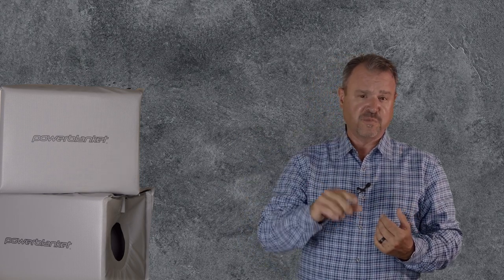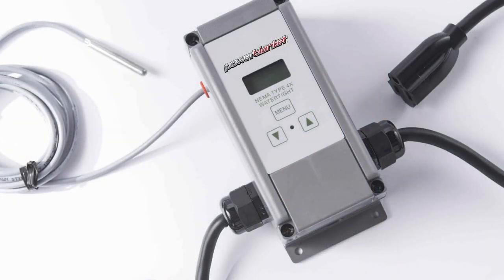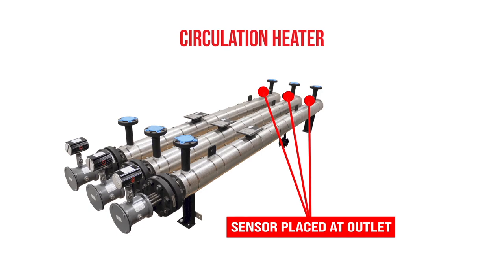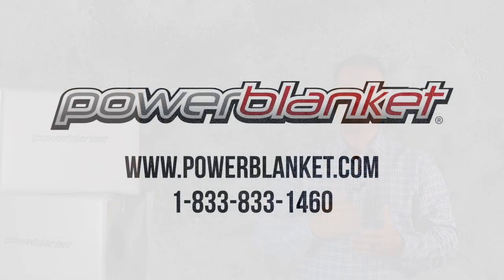Typically, circulation heaters in terms of the thermal loop need a very precise controller. They would require a PID controller for a temperature controller. They would require an SCR to fire the voltage to the heater, and they would require a sensor placed right at the outlet of the heater to make sure that product was leaving the circulation heater at the correct temperature. These heaters have to make corrections multiple times per second. They have to react quickly to process conditions and deliver performance time and again to your process.